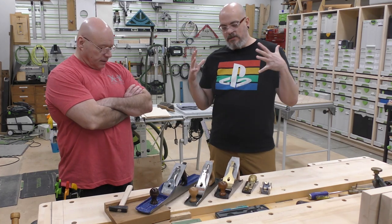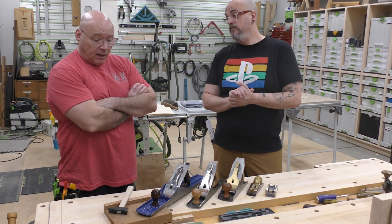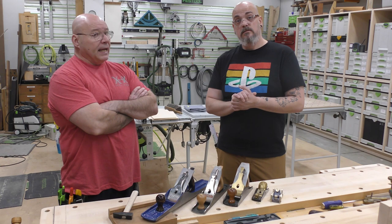All right, Sid, I see you got some hand planes out. I know we got a whole mess of them in the shop. What's going on here? Well, recently people have been asking when I'm out and about or online, what are your top five hand plane picks? And I thought we'd do a quick video on it. Let's do it.